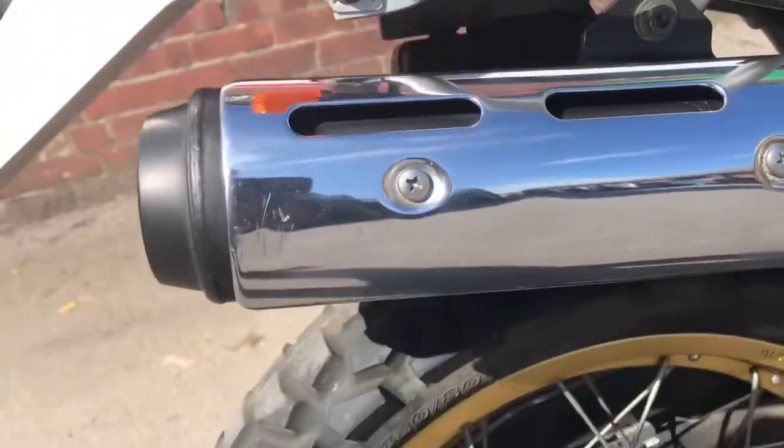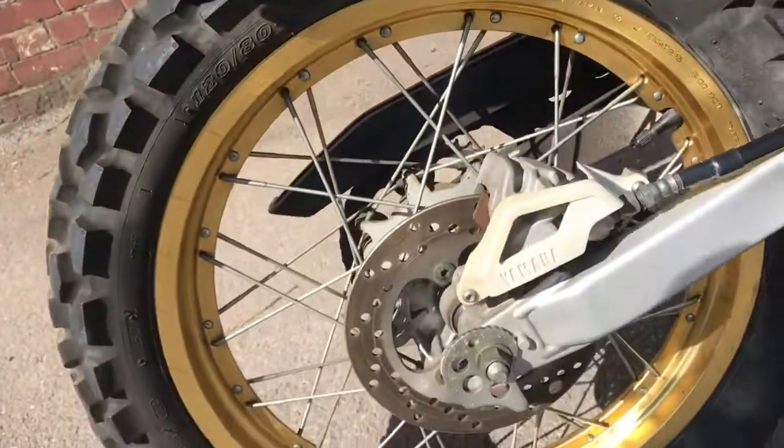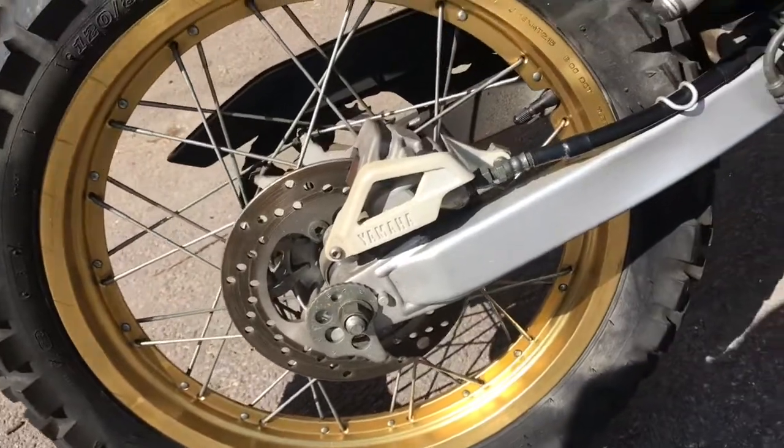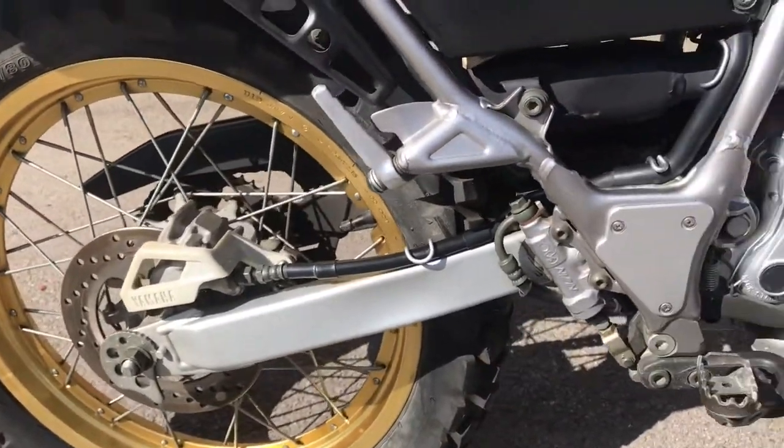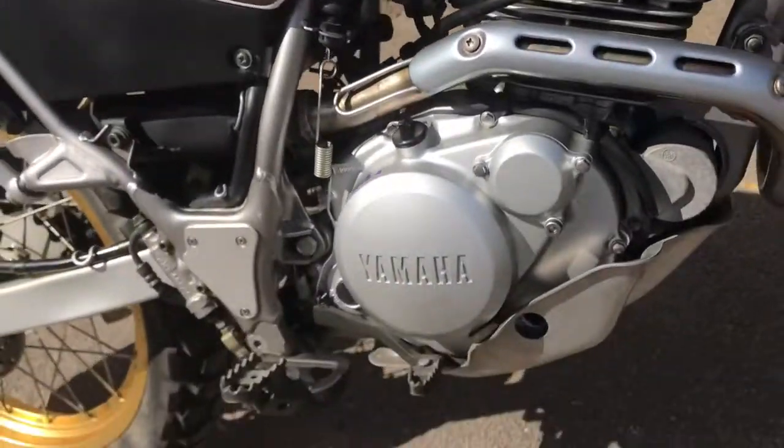Indicators are good. A couple of scratches on the muffler guard. Rear wheel, good. Swing arm, subframe, side panel, engine — a super clean bike.